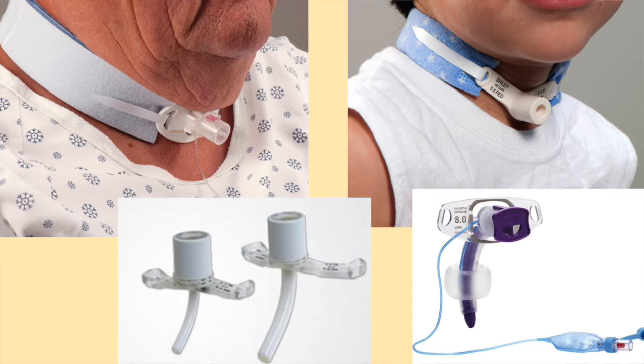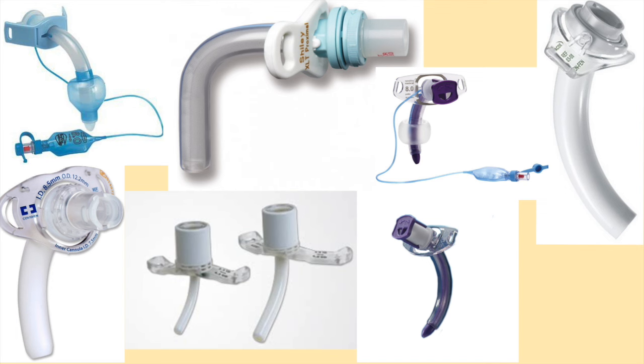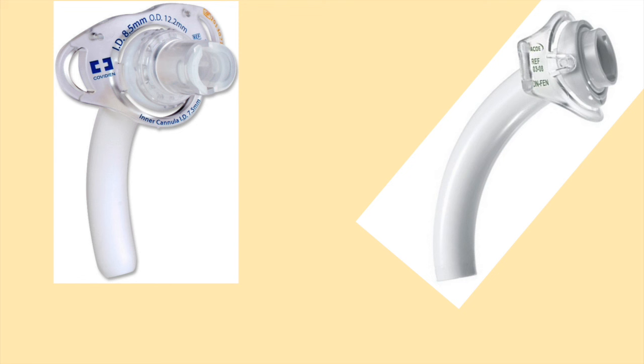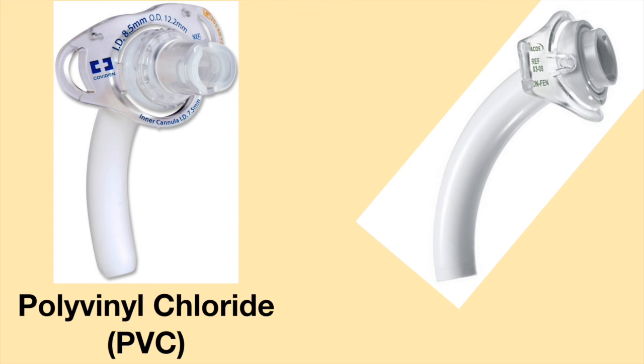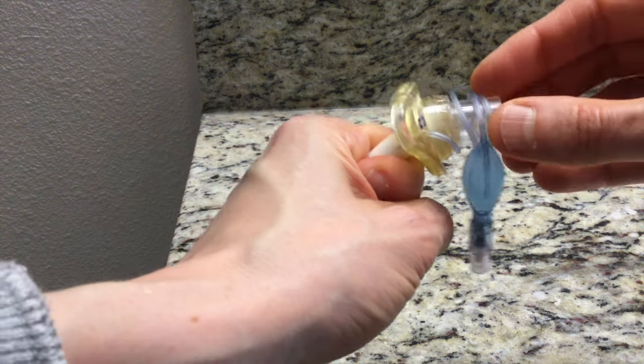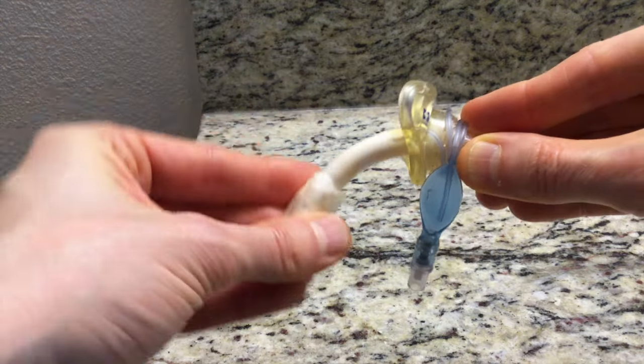Plastic tracheostomy tubes are the most common tracheostomy tubes. They are made by many different manufacturers and have brand names which include Shiley, Cortex, and Traco. Plastic tracheostomy tubes are usually made of one of two materials — either polyvinyl chloride, abbreviated as PVC, or polyurethane. Body heat often warms up the plastic in the tracheostomy tube, allowing the plastic to become flexible while in the airway.